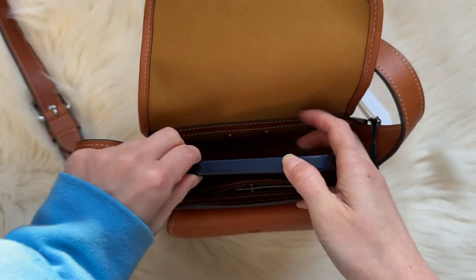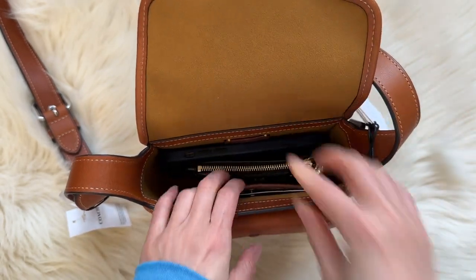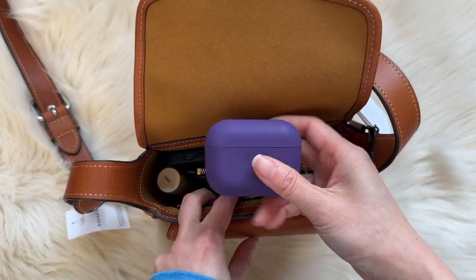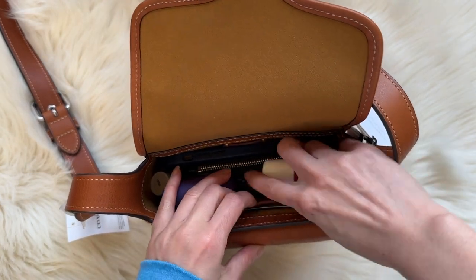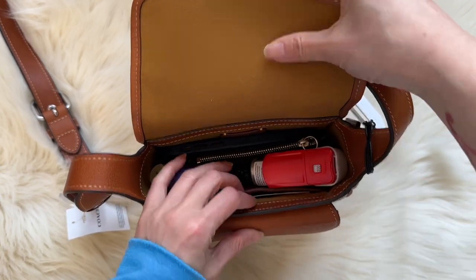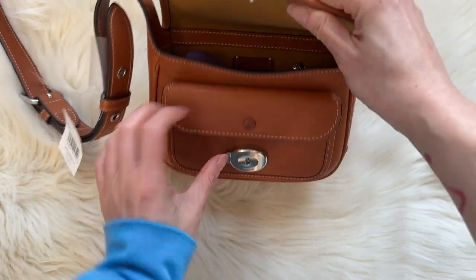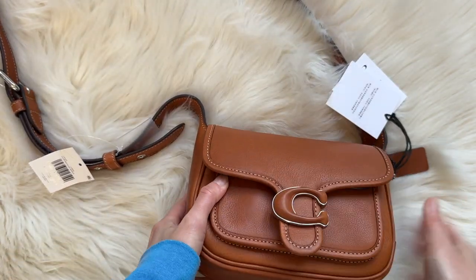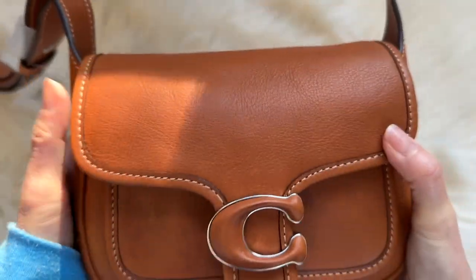I'm going to show what fits in this bag quickly. I can fit an iPhone 12 Pro, my key case, chapstick, my AirPod Pro case, and my inhaler — though the inhaler is a tight fit and requires some reorganizing. I already have my card case in there too. Everything fits that I carry every day — that's the bare minimum I need.